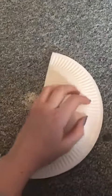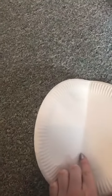Now I'm going to be showing you how to make this Toy Story inspired alien paper plate. What you need first is a paper plate, and then you're going to fold it in half so you can find the halfway point. Now you're going to get some scissors and cut the paper plate in half.